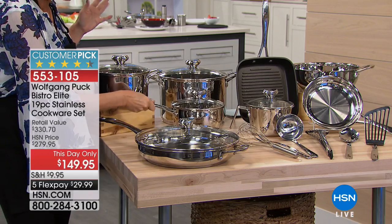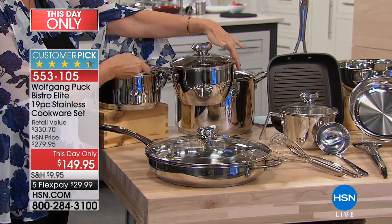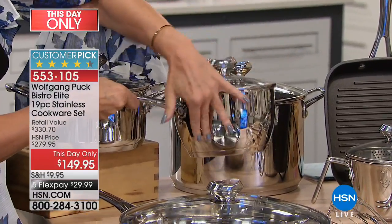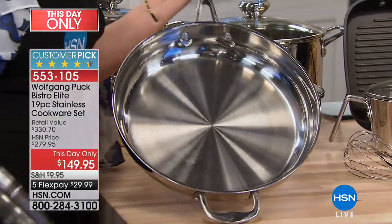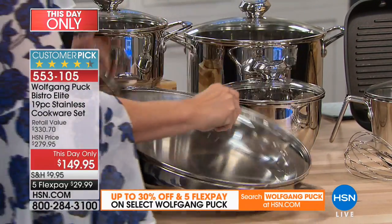Right over here, a two-quart saucier. Look at that beautiful design of that pot — it's going to work as your saucepan and for your sauces it's perfect. Massive, huge — it's 13 inches on your pan with the lid included.